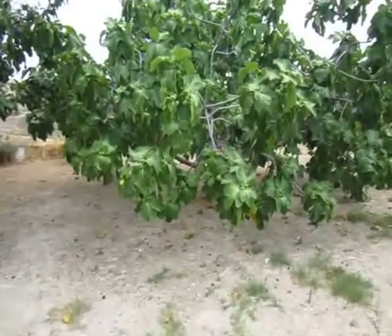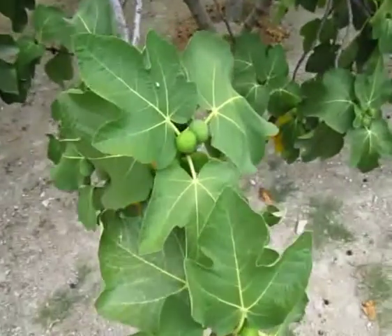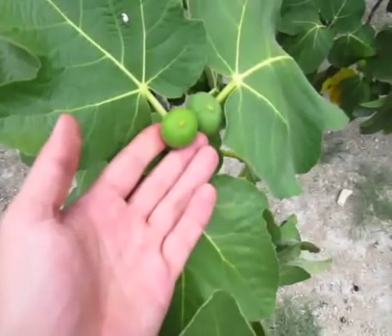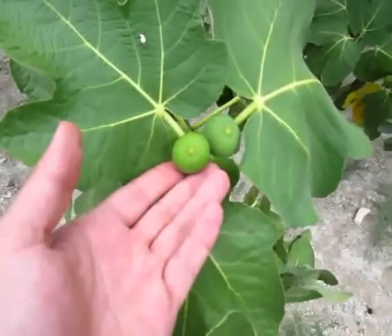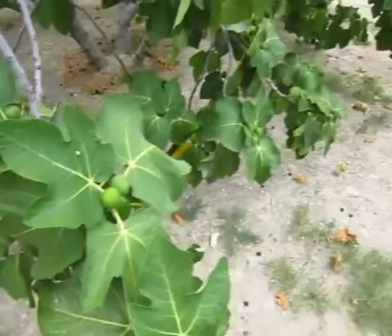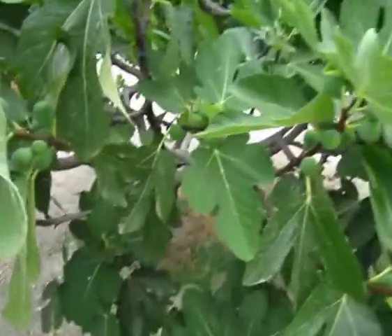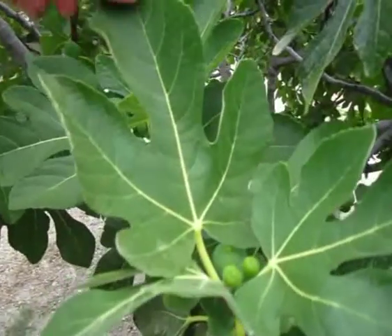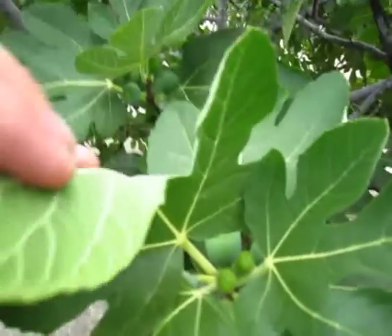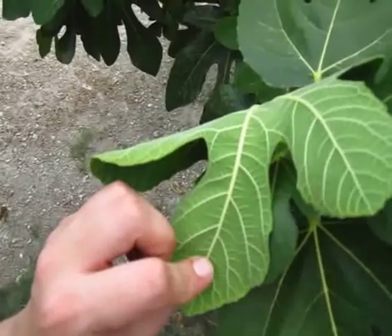And here in front of us we have a fig tree, also another very common fruit in the Mediterranean. These are unripe as yet, as you can tell by their size and colour — very green at the moment, need to become slightly more purple, bluish kind of colour. Another fig tree over here — it's got quite a distinctive leaf shape and the leaves are slightly furry, just to help with identification, with quite pronounced veins on the underside of the leaf.